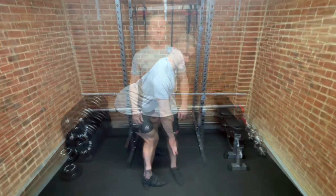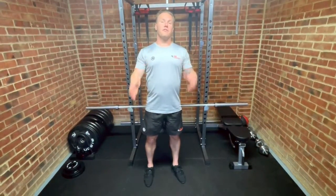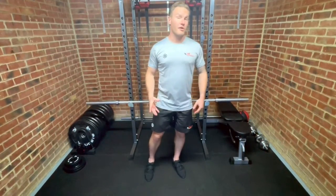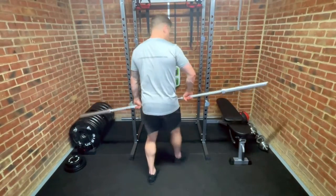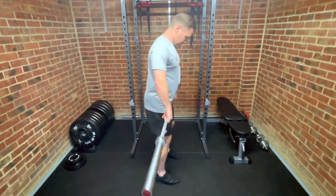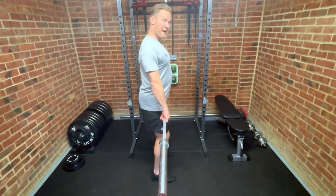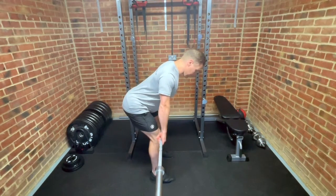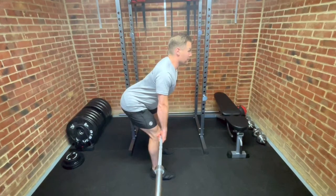Number three is angle, which is very closely related to the previous point, position. I'm going to show it from the side so it's easy for you to see. We want to try and get our back at 45 degrees as a starting point — so for me it's going to be about there.